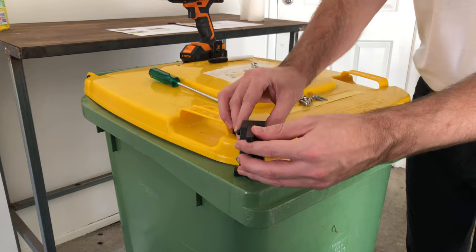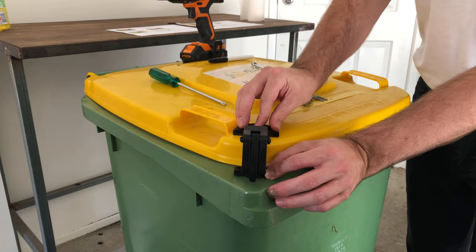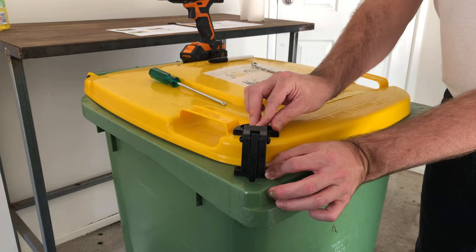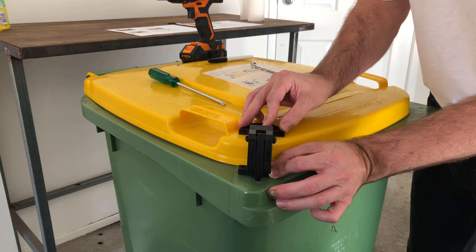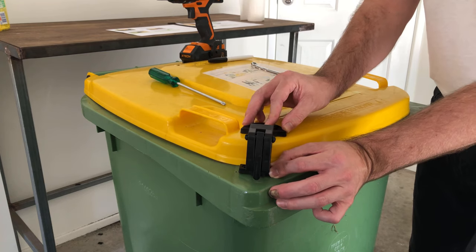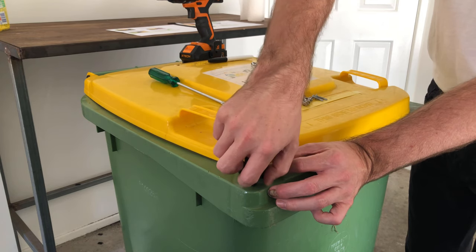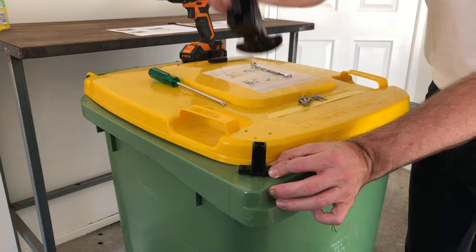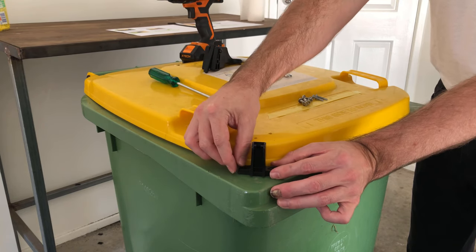Now take the main part and place it over the latch. Find a suitable location where the main part can be attached to the lid. Now maintain the latch position while taking the main part off. Keep that position — make sure it's where it was.